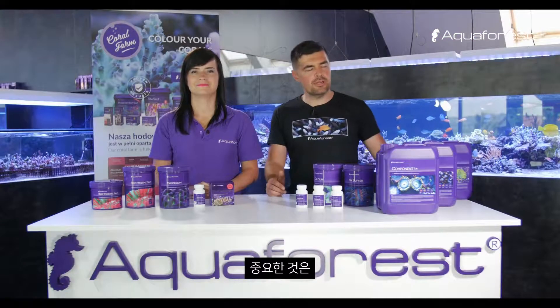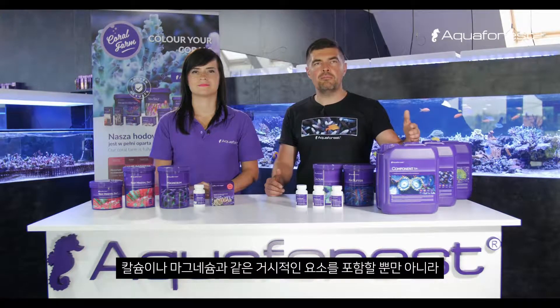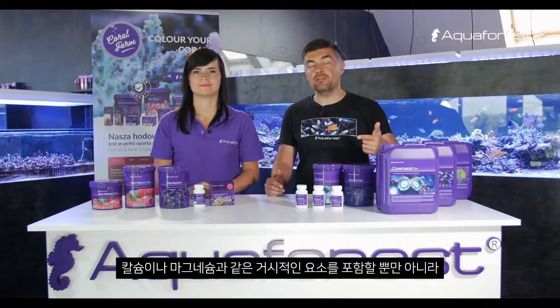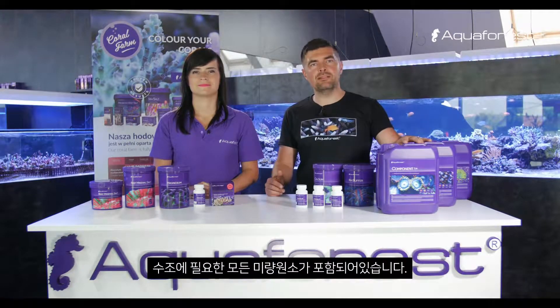What is important about Component 1-2-3 is that it contains not only macro elements like calcium, magnesium, or alkalinity. It also contains all the trace elements that your tank will need.